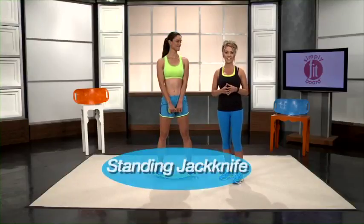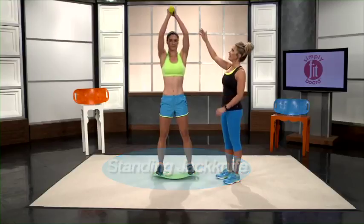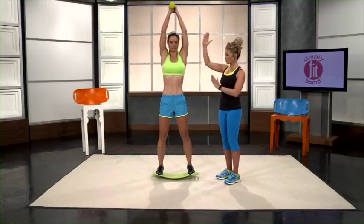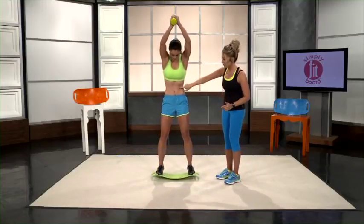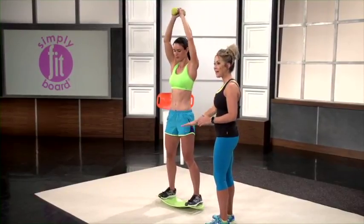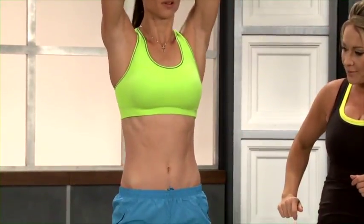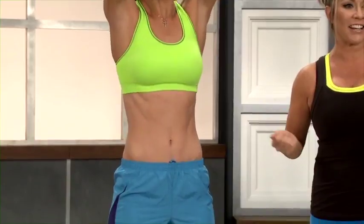This move is called the standing jackknife. You're going to start with the dumbbell held just above your head, and you're basically going to do a standing crunch. It really works those upper abs and you have to stay balanced on the board. Just bend over and really flex that upper core and those upper abs. And that is the standing jackknife.